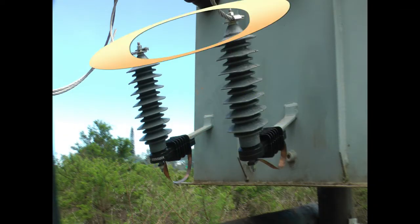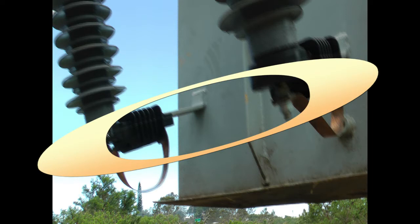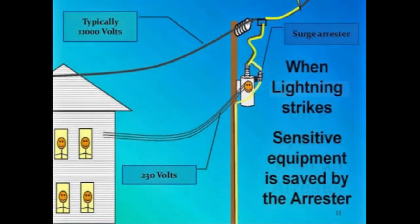One end of the surge arrester is connected to the supply bushing of a transformer, while the other end is connected to the ground. If operating effectively, the surge arrestor will divert any potentially damaging surges to ground before they reach the delicate windings within the transformer.